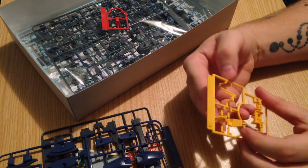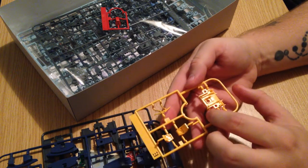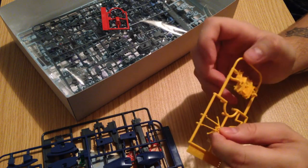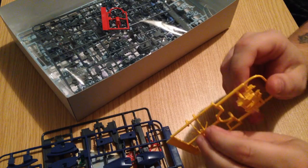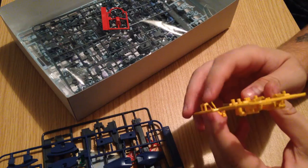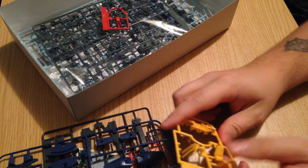We've got our yellow pieces. Yellow pieces in this case are going to be some thruster vents, back vents, and the V-fin. Both parts of the V-fin are yellow in this case. One thing I will note is that the V-fin is blunted just like all HG V-fins, but not quite as much. That's kind of nice, although I do end up trimming most of those anyway.